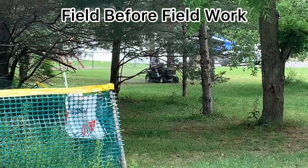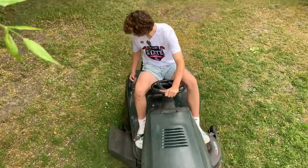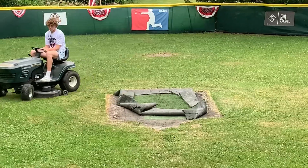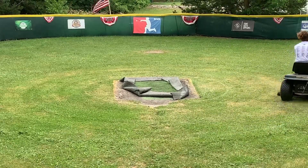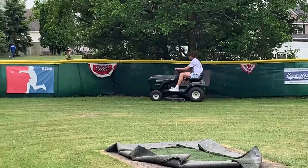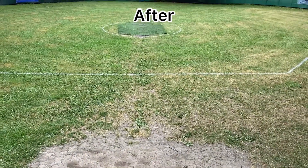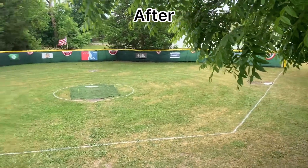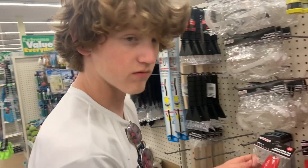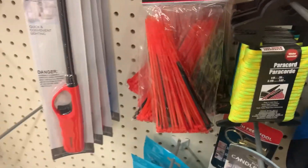Got someone coming in on the mower over there. Getting some zip ties here, getting juiced up on zip ties — do some fence repairs, hang some banners.